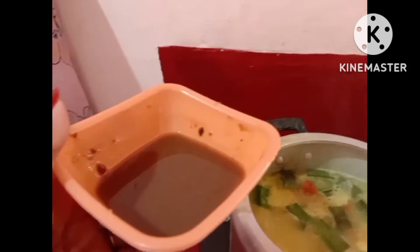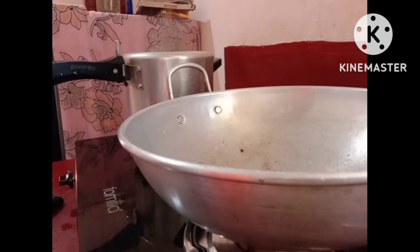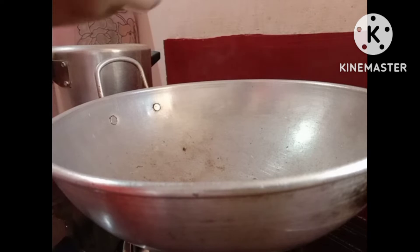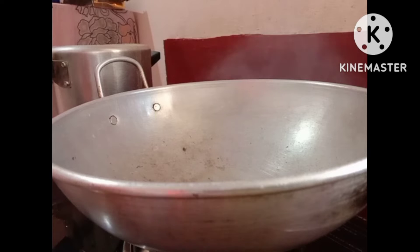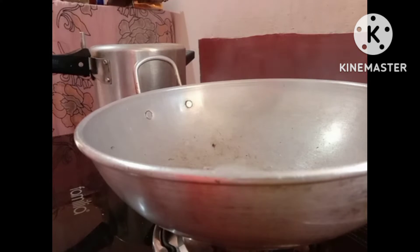I'm using a plastic stick. I'm going to make a small piece of it. I'm going to put the lid on the edge and put it in the base. We will make it a little bit more and cut it out.